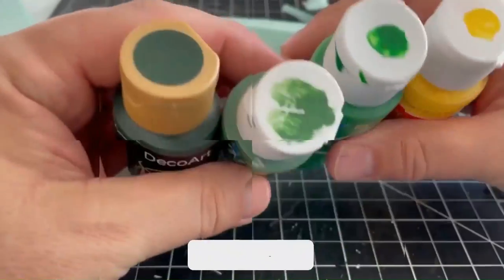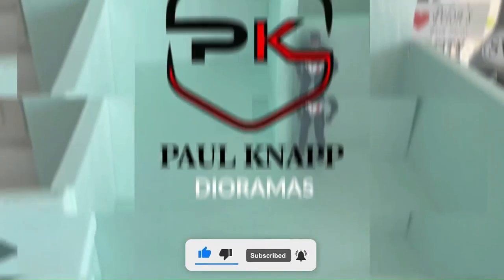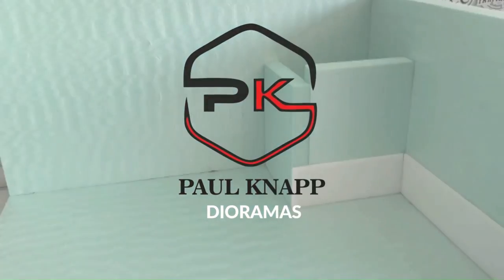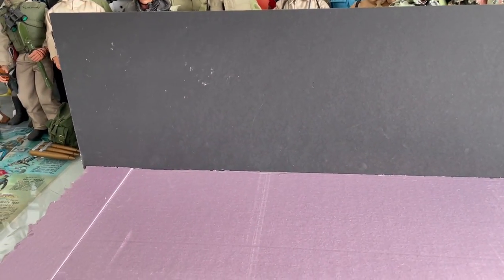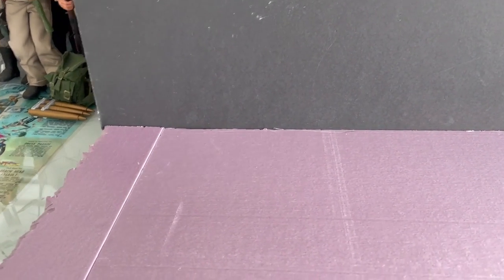It's another beautiful day at the Man Cave, so let's open up the garage door and build us a diorama. Hello everybody and welcome back to my channel. This is Paul Knapp coming to you once again from the Man Cave. We haven't done a diorama in a long time, and my friend Craig asked me if I could make him a lunar surface diorama.